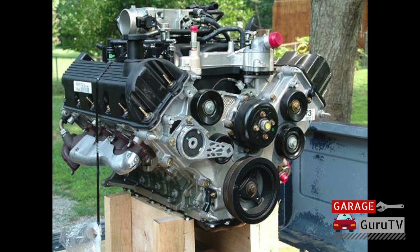The Ford Modular Engine family is a group of overhead cam V8 and V10 engines produced by Ford from 1991 until the present. As successors to the venerable 5-liter, 351, and 460 pushrod V8s, the Mod Motors had big shoes to fill in street, towing, and racing applications. The Ford Modular Engine family debuted in 1991 with the 4.6-liter single overhead cam 16-valve V8 in the Lincoln Town Car with a laughable 190 horsepower.